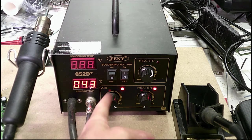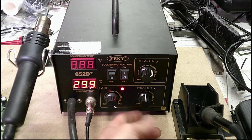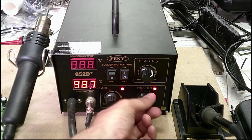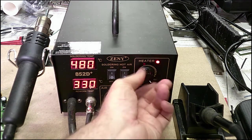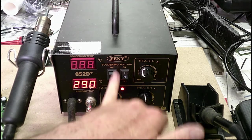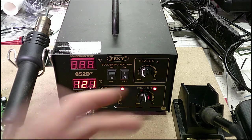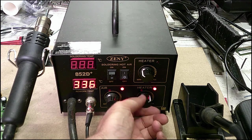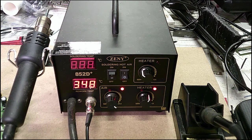This controls the airflow and the heater — it's kind of the same as the top controls. You select the heat you want and it goes up to 480 degrees Celsius, same as the soldering iron. I usually don't run both at the same time since you can only use one at a time, and it heats up so fast it really doesn't make a difference. Let's set it to about 350 — you can see we're at 350.